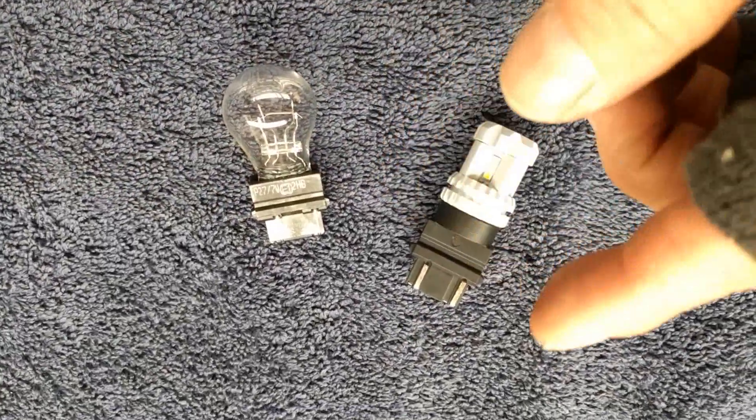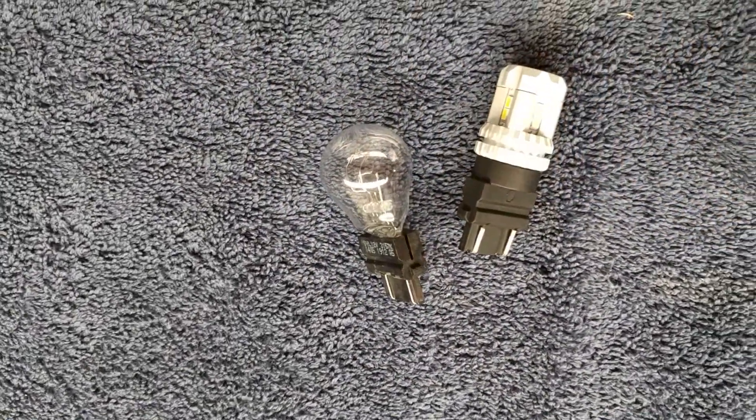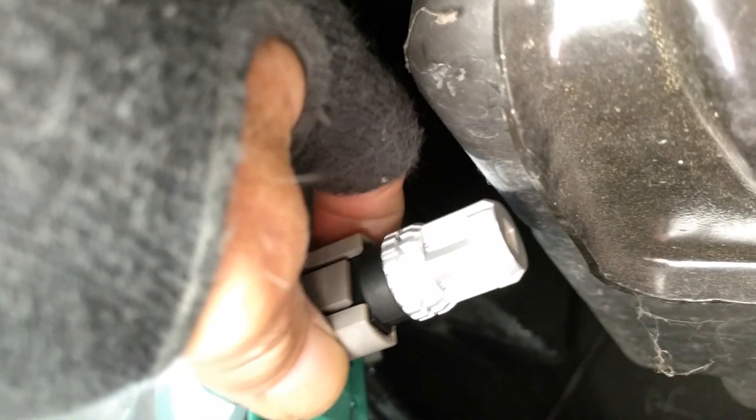There's no right way or wrong way to stick this in — it can go this way or that way because it has good contacts on both sides. Other bulbs may be different, but for this one either orientation works. So let's get this new one in. It kind of snapped in really nice, so I think we'll have good contact there. Now I'm going to put it back in the hole — I need two hands so I can't really show you me doing that, but there are some tabs that fit into those carved-out areas and it'll work.